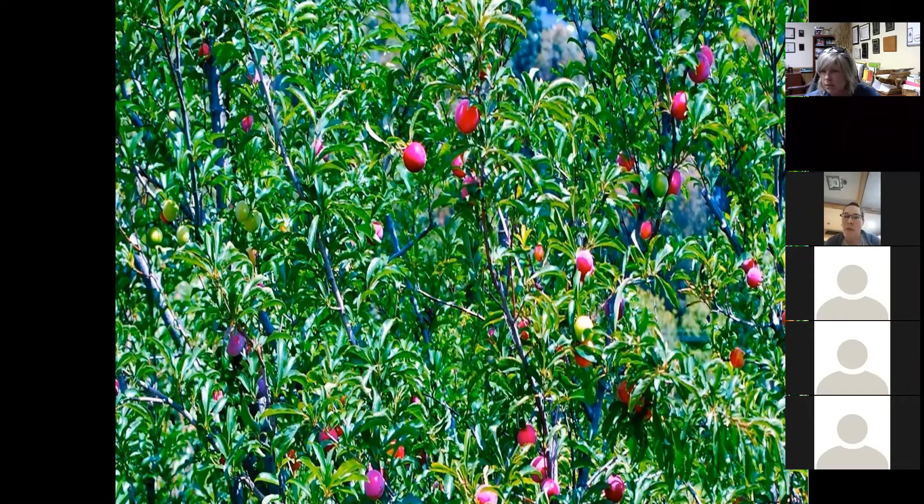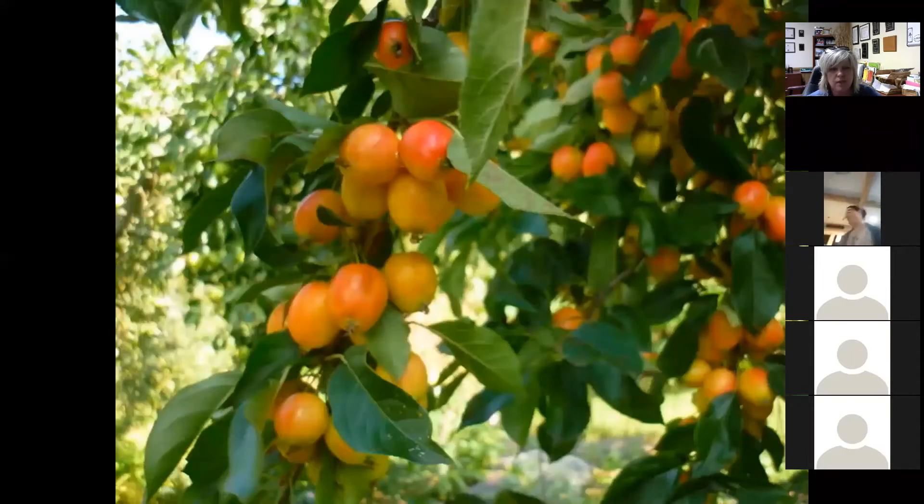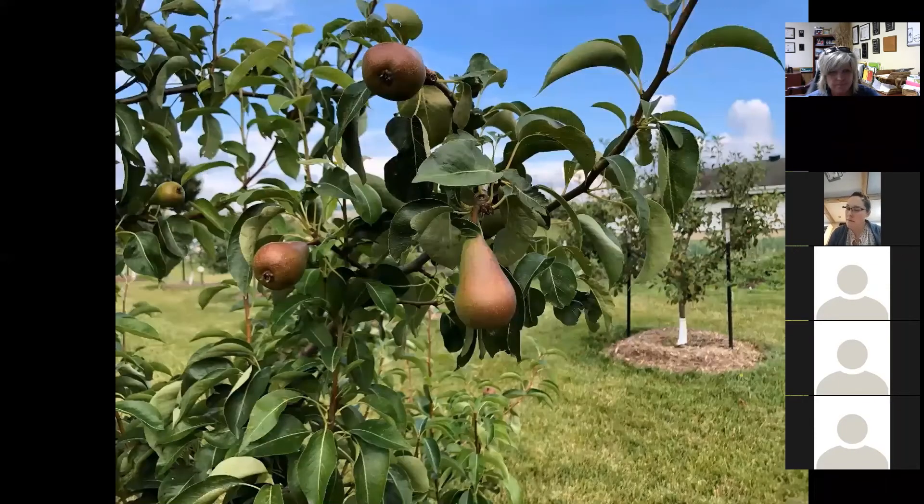What about plums? Jam your backyard full of plums — plum jam is one of my favorites. Plums are a really tasty addition plus they're a beautiful ornamental specimen as well. Then there are crab apples — a really unique addition to a landscape, and if you're into preserving there are lots of different things you can make with crab apples.